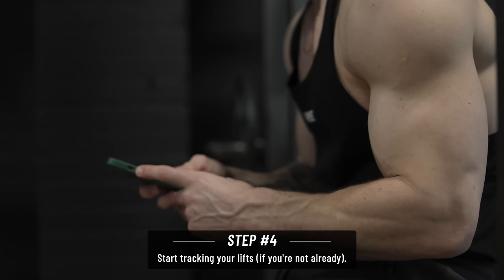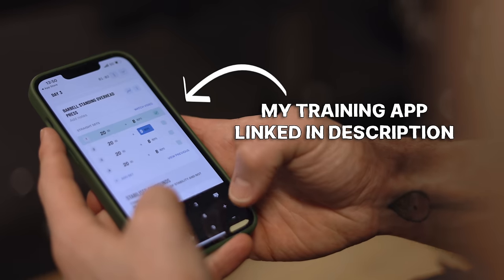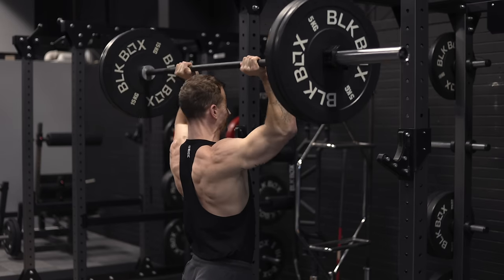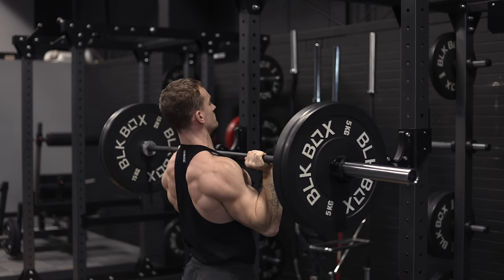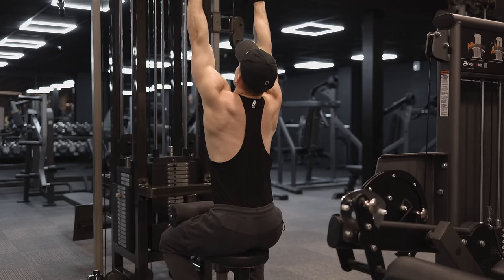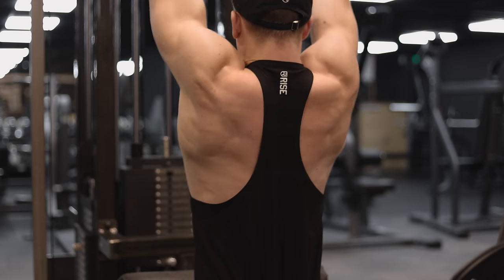Sometimes you'll see progress in the numbers but not in the mirror, and sometimes you'll see progress in the mirror but not in the numbers - it's helpful to have both. Finally, if you aren't already tracking your lifts, start now. I'd recommend doing this all the time anyway, but it's arguably even more pertinent when you're dieting because you need incentive to keep trying to improve your lifts. The idea that strength loss is an inevitable part of fat loss is wildly exaggerated - not wholly untrue, but massively exaggerated for most people.